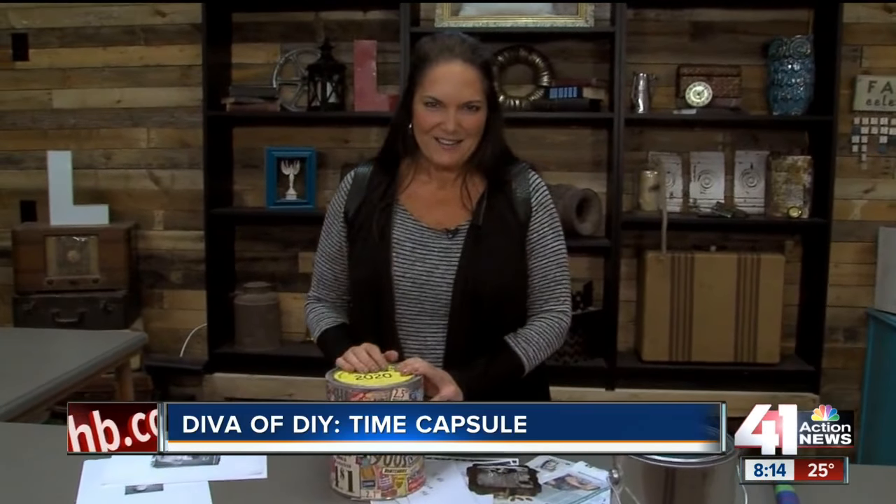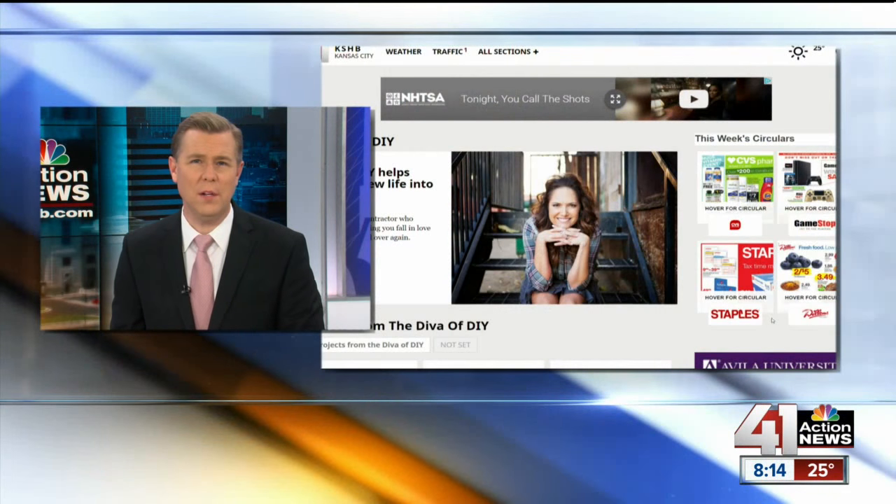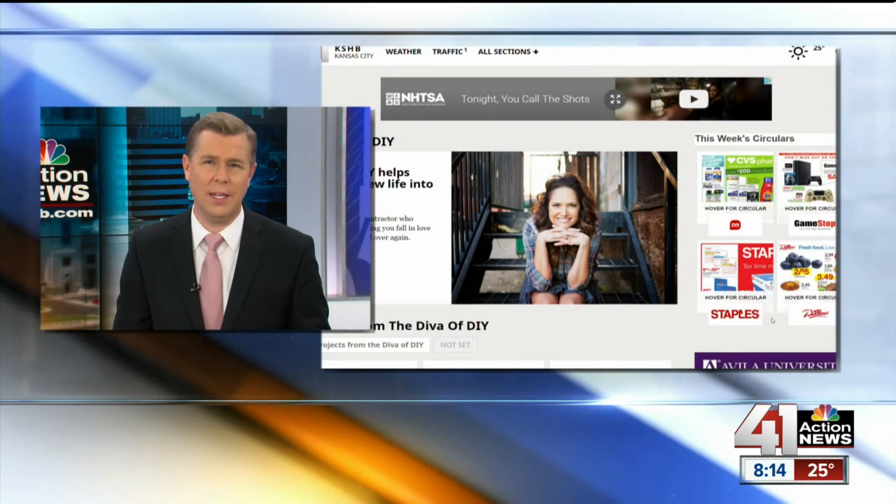I'm Leanne Lee, your Diva of DIY. I'll see you next time. Thanks, David. You can see more of the Diva of DIY projects on Kansas City Live.